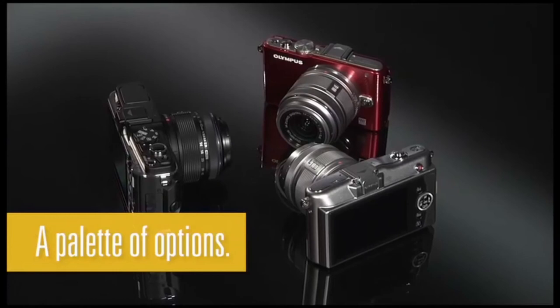A palette of options for your inner artist. Are you ready?